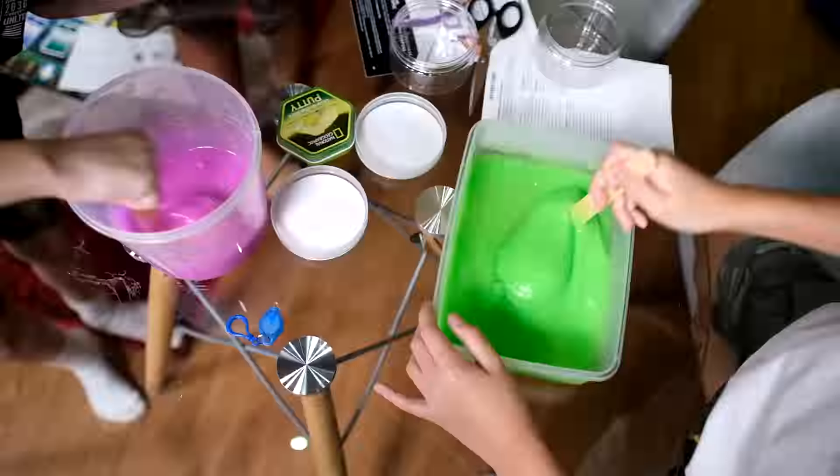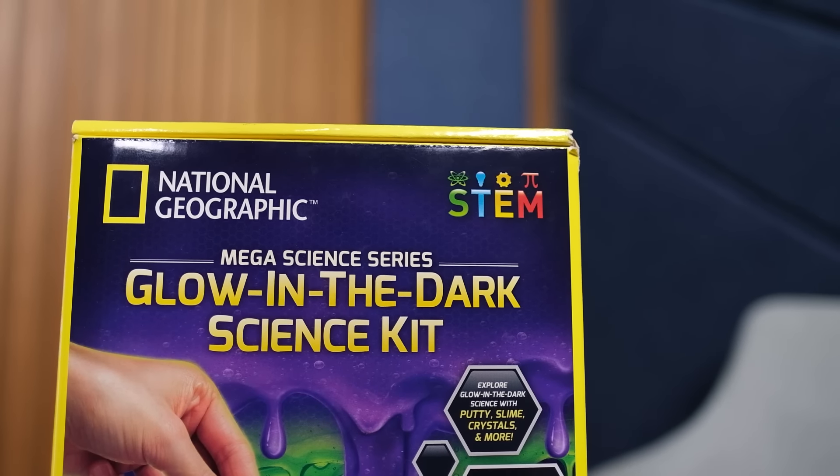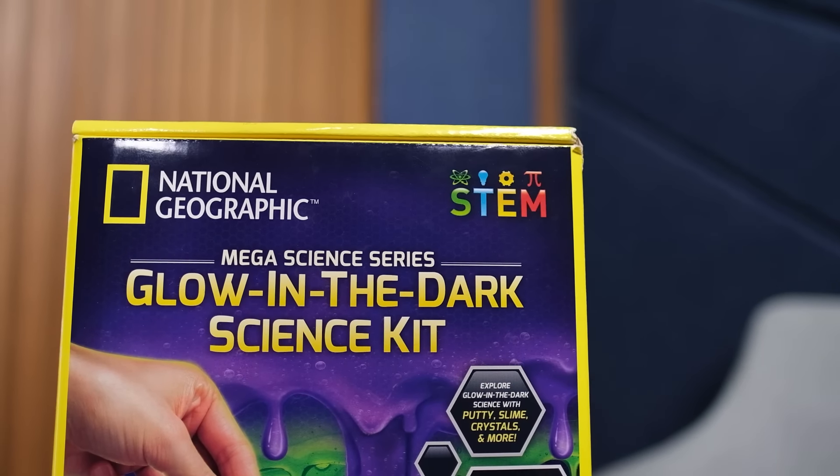Hi everyone! So today we have another science experiment. This is the Mega Science Series Glow in the Dark Science Kit. Today we're going to be doing two of them — we're going to be making slime and also drawing on putty. Both of them are very small so it won't really take long. We also have Rafi here today — say hi, Rafi! Hi! That's basically all we're going to be doing today. Okay, let's get started!